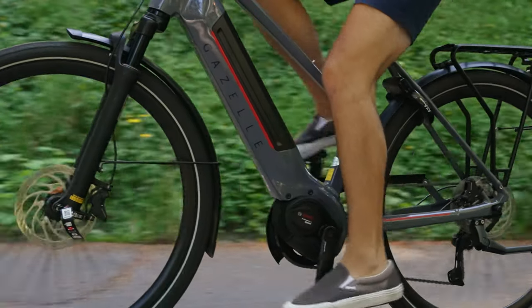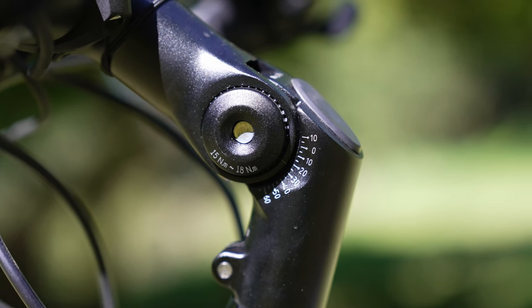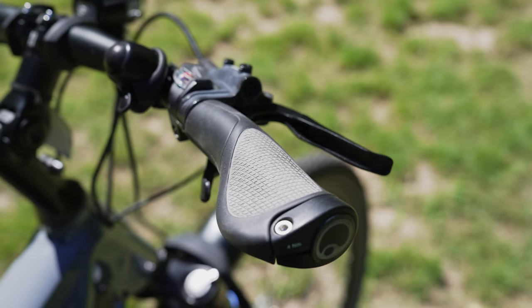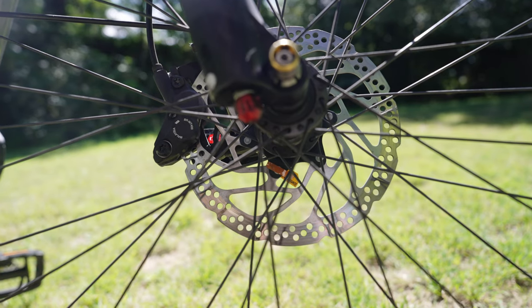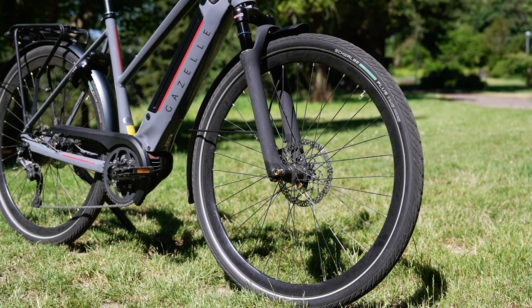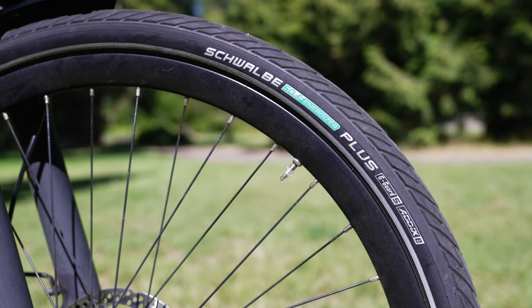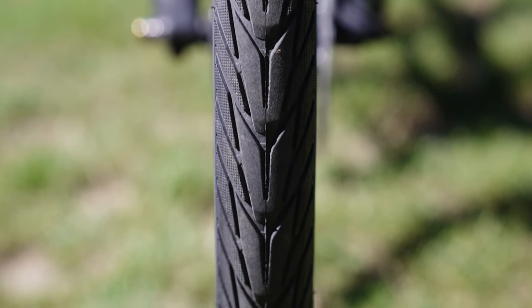The torque sensor measures how hard the rider is pedaling to determine how much electric power to push the bike. This bike has an adjustable stem with slightly curved handlebars that have ergonomic hand grips. It is equipped with a 10-speed Shimano Deore drivetrain and hydraulic disc brakes front and rear. The wheels are 28-inch Ride Dutch rims with e-bike specific 1.7-inch wide Schwalbe Energizer Plus tires that have internal puncture protection.